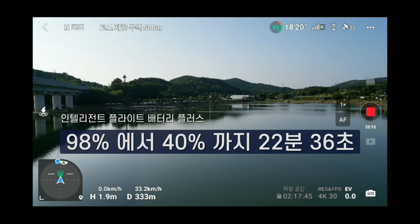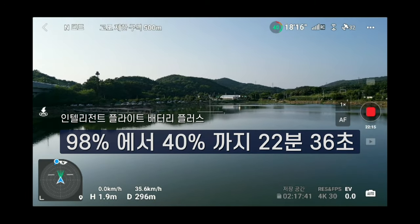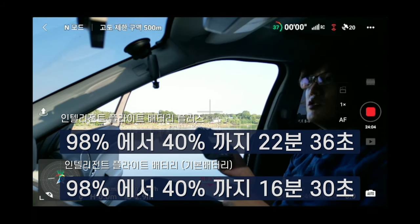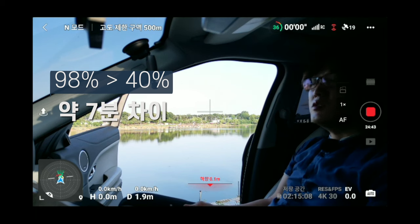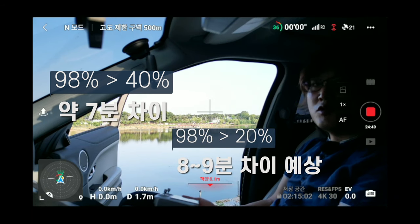It's a battery 40% to get it, but it's 16 seconds to get it. It's a 98% to 40% to get it. I've had two times to get it — it's 6-7 minutes to get it. It's an amazing thing. And if I'm using this battery at 20% to get it, it's a 1 minute more.